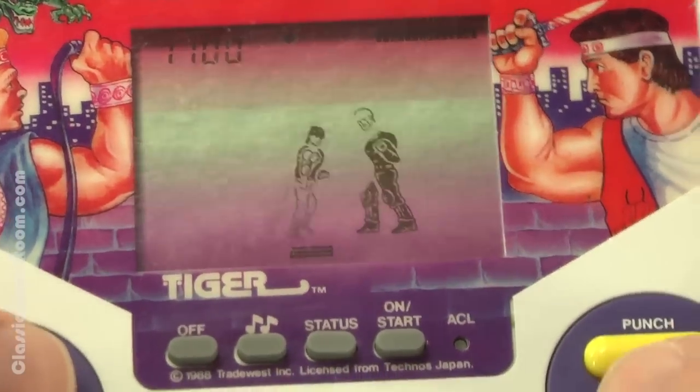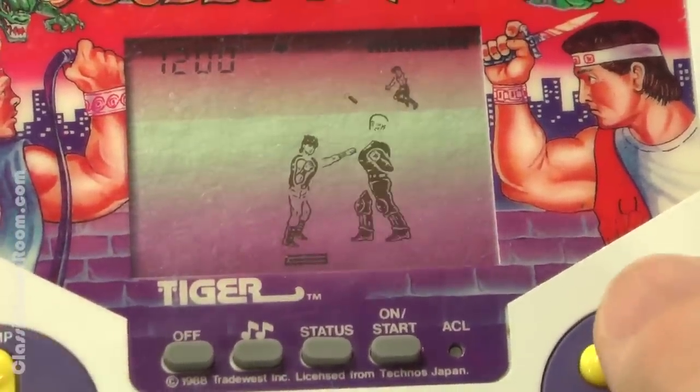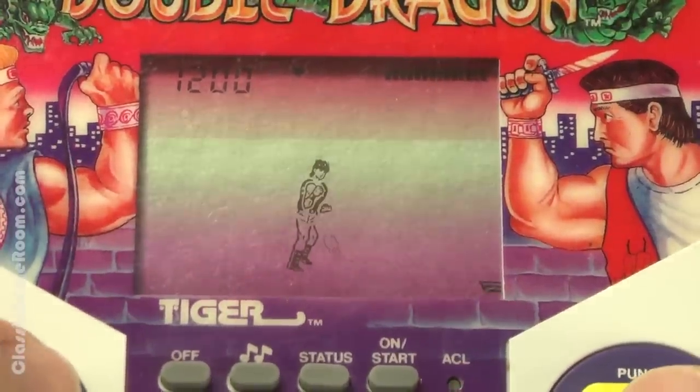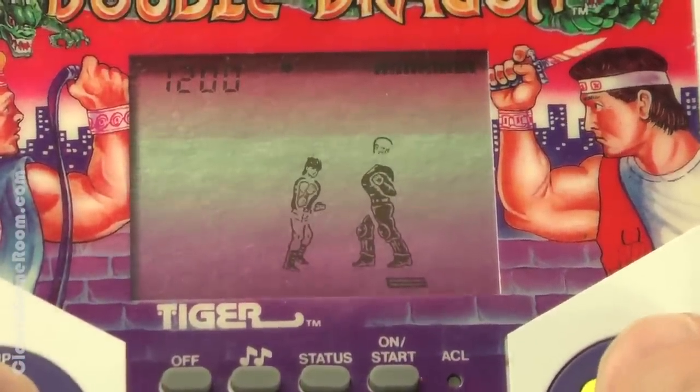Welcome to Classic Game Room, where I have the Double Dragon Tiger handheld LCD game system. Is it as bad as it sounds? Let's find out. I have reviewed the greatest game ever made, and this isn't it. It's Double Dragon the Tiger handheld, and yes, it's as awful as you think it is.